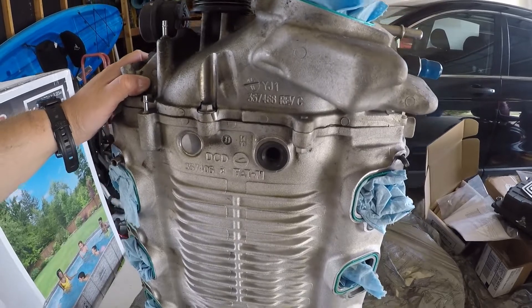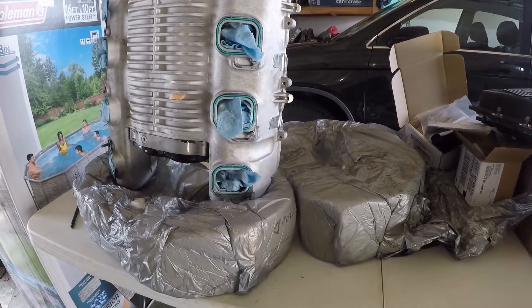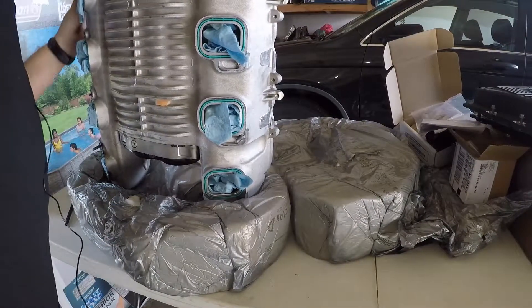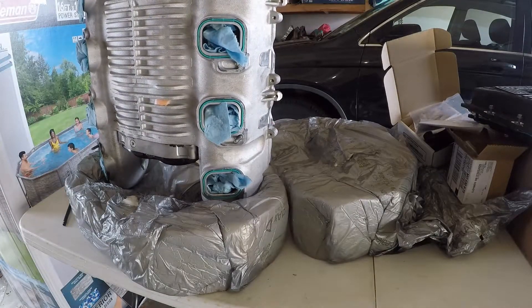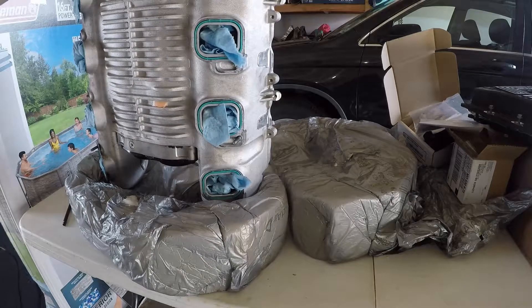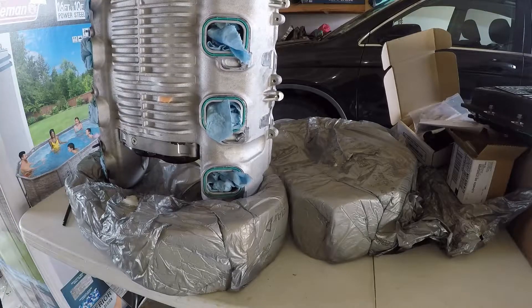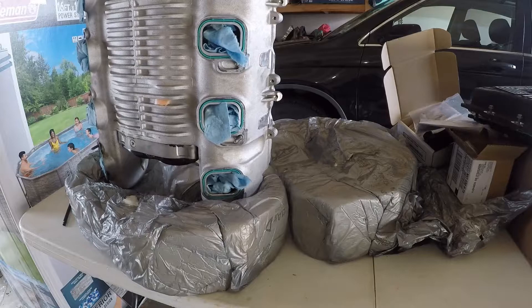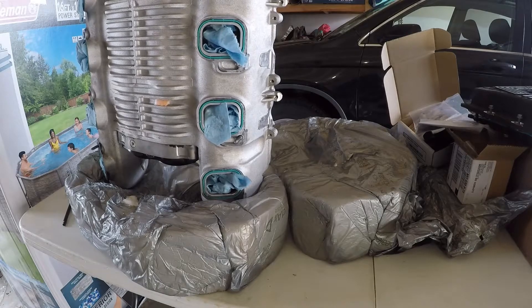So yeah, it's not too bad for 40,000 miles and off eBay. The purpose of this video was just to do a quick visual inspection of the supercharger. I need to clean it up and get it looking like new before we actually install it. I'll keep it short at that — thanks for joining me.